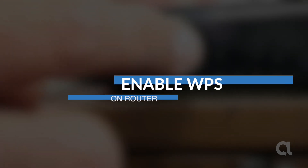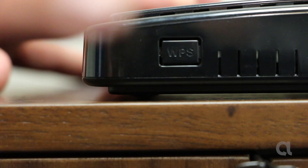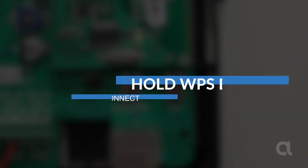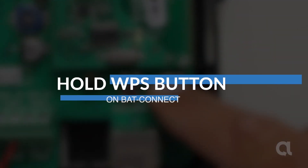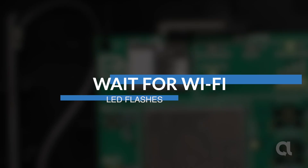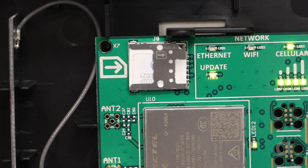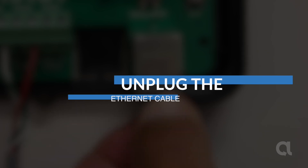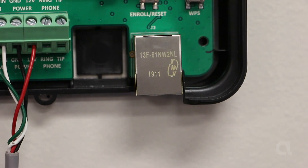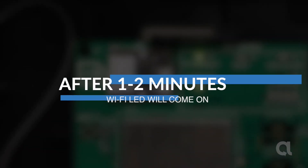Enable WPS on the router. Hold the WPS button on the back connect. Wait for the Wi-Fi LED flashes. Unplug the ethernet cable. After one or two minutes, the Wi-Fi LED will come on.